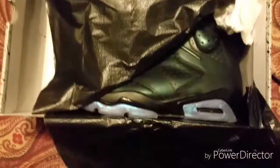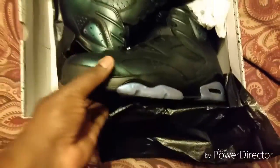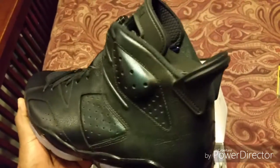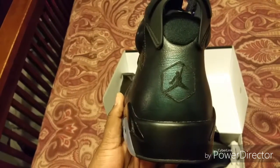You can see the stamping and the quality control sticker. This is a slept-on shoe — this shoe is real nice. I don't know why the price is dropping like it is; there must be a bunch of pairs out there. But here's the shoe — real nice shoe, man. Let you guys get some looks at it.